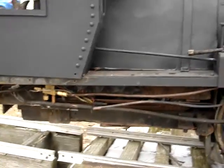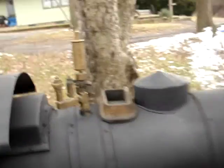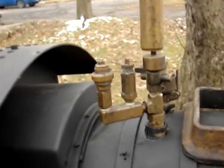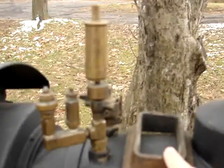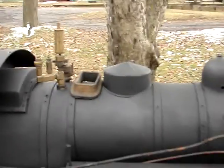Here's the engine again. Here's an injector — I just kind of stuffed it right there for now. I'm about to put the trailing truck on. Being the genius that I am, I forgot to put this back on before I put everything on the top of the boiler, so I've got to do something with that.